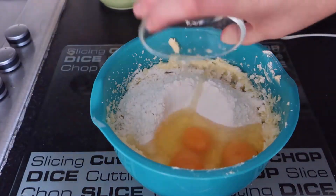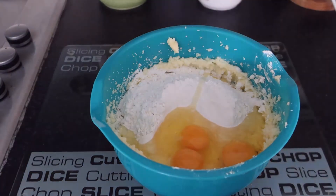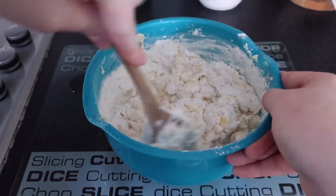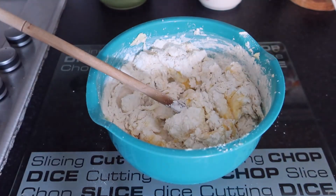Add the flour and the eggs and mix well. I ended up adding a fourth egg because my mixture was just too dry compared to Jess's. Given that it's a drop recipe, it needed to be able to plop onto the baking tray.